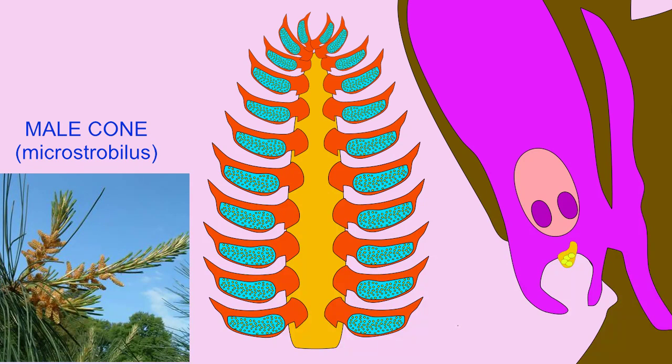While the female gametophyte develops over more than a year, the pollen grain will develop a pollen tube, which slowly digests its way to the egg over the course of a year.